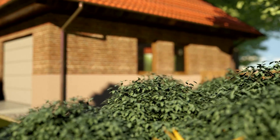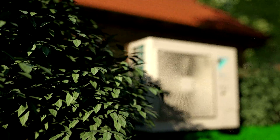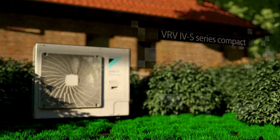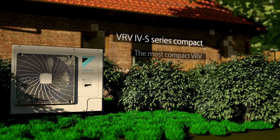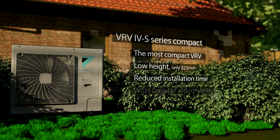The Daikin Mini VRV Compact System outdoor units offer flexible installation near the house or at a more hidden place further down the garden. The new Daikin Mini VRV S Series is the most compact VRV. Thanks to a low height it's easy to hide, offering reduced installation time and effort and connectable to a wide range of indoor units.